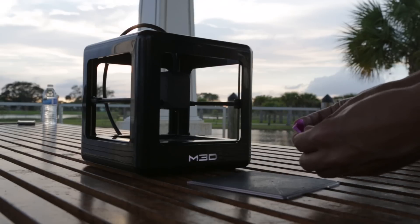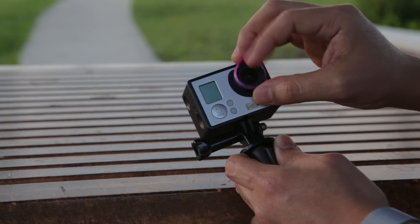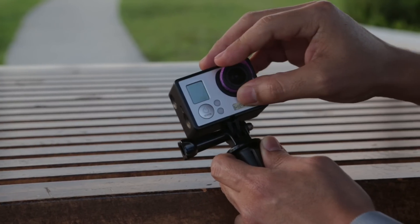This simple hood for our GoPro took just 7 minutes to print and it's pretty handy for capturing our time lapses, especially in the direct sunlight.